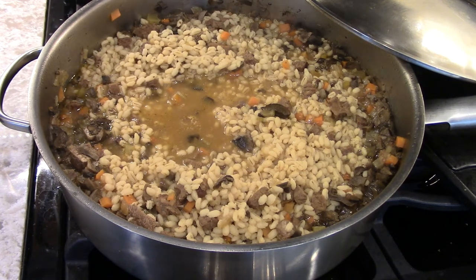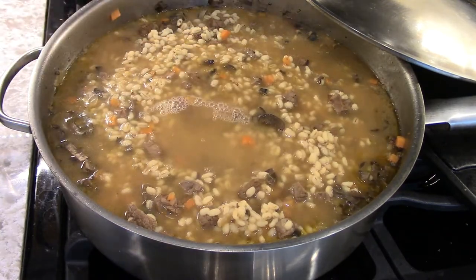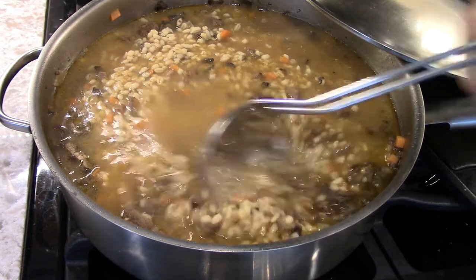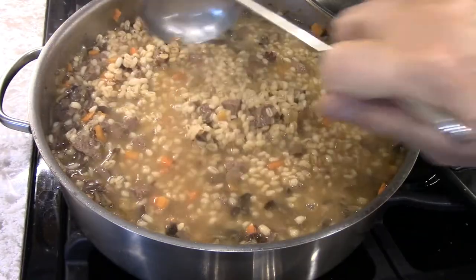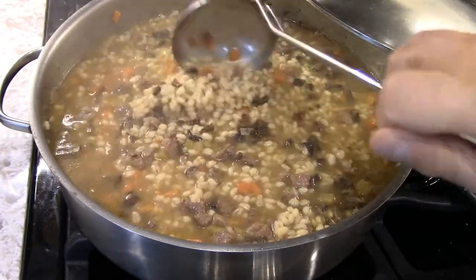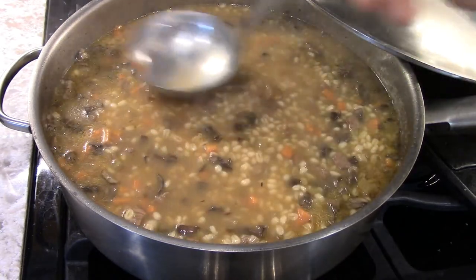We have to add some more liquid, and it doesn't have to be stock because there's two quarts of stock in there already and it will reduce, so it's strong. Just add two cups of water. We don't want a thin barley soup — we want it to have a nice thickness to it, like a minestrone where if you put your spoon in it, it stands up. Enough stock, but lots of everything else. The color is good.